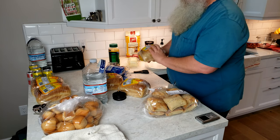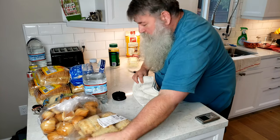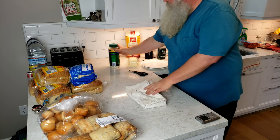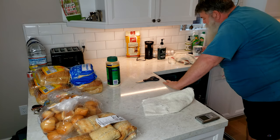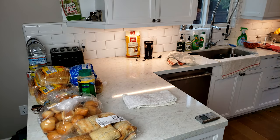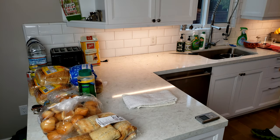Normally we don't have as much bread, but we are in survival mode. We're going to do some stuff with all of this bread either today or tomorrow. We have a lot of bread. You can see we've made a huge difference just by putting away stuff we don't need out.